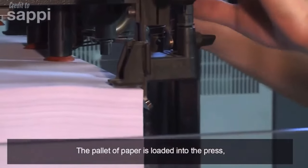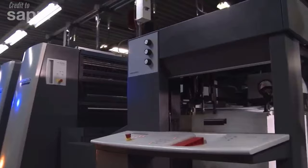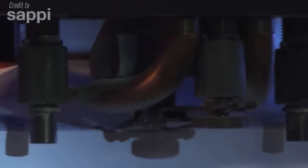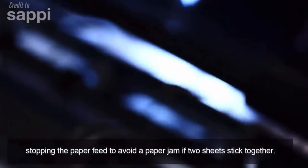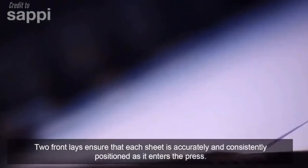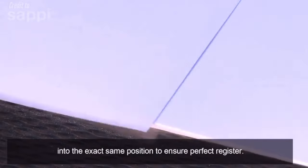The pallet of paper is loaded into the press and carefully aligned with the feeder system. Air blast and suction devices separate the sheets from the stack and feed them into the press one at a time. Double sheet detectors measure sheet thickness, stopping the paper feed to avoid a paper jam if two sheets stick together. Two front lays ensure that each sheet is accurately and consistently positioned as it enters the press. Corresponding side lays push each sheet sideways into the exact same position to ensure perfect register.